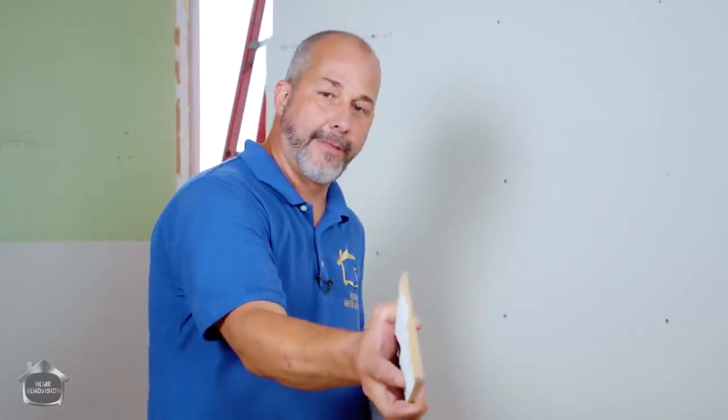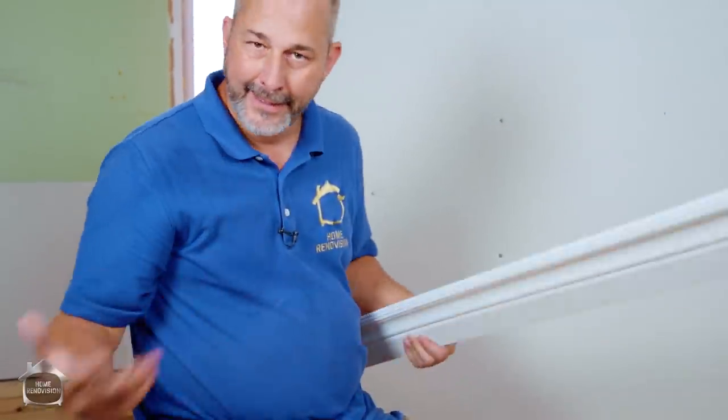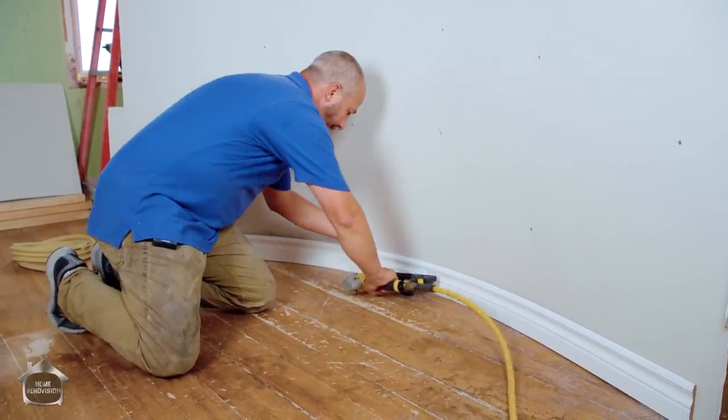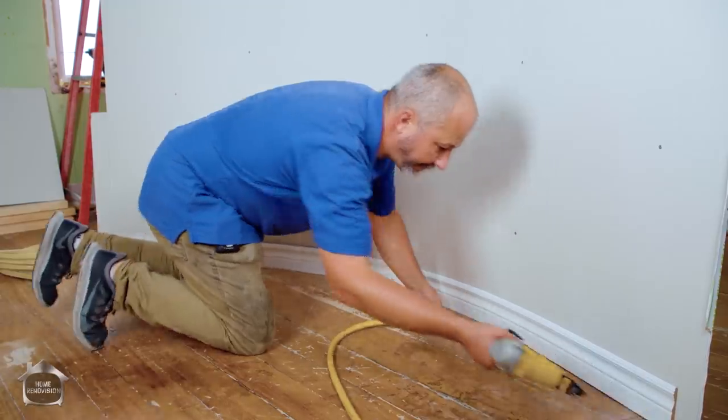Industry secret number one for baseboard: if you buy thin MDF baseboard — not wood — it is already designed to go against a curved wall. Line it up and you're done. Piece of cake.